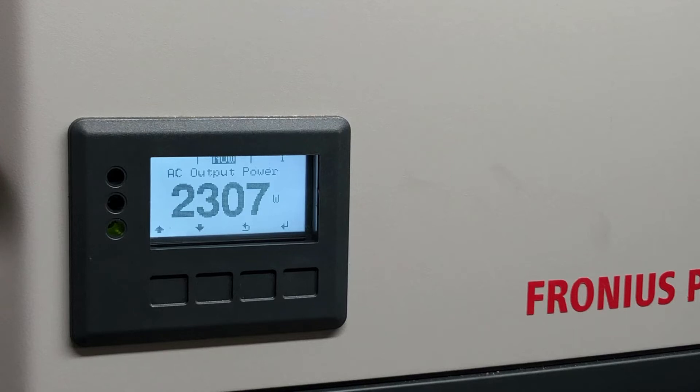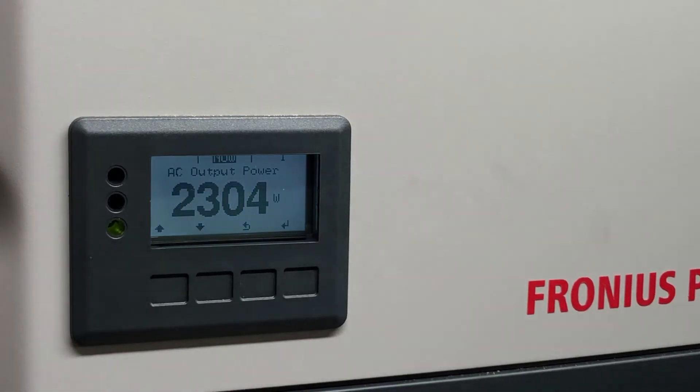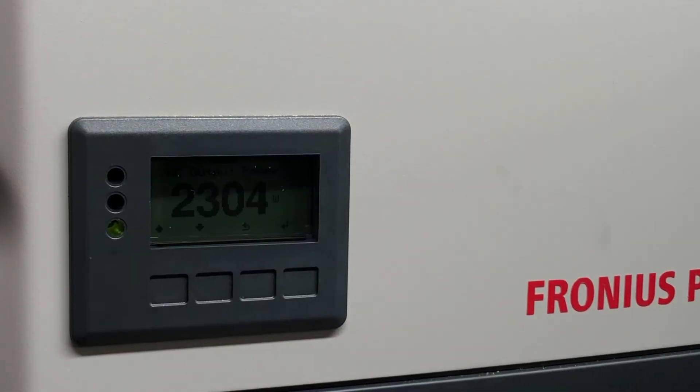The main reason you'd use this functionality — to turn MPP tracker two on or off — is if when you originally installed the inverter you inadvertently pressed the wrong button and turned it on or off by accident and need to go back and adjust it. Or if the system was originally installed with only one tracker being used and now you've added extra panels onto the second tracker and want that second string independently monitored and tracked.